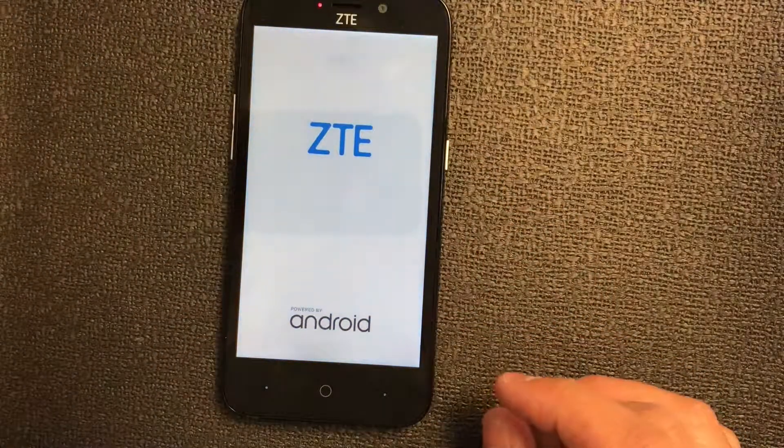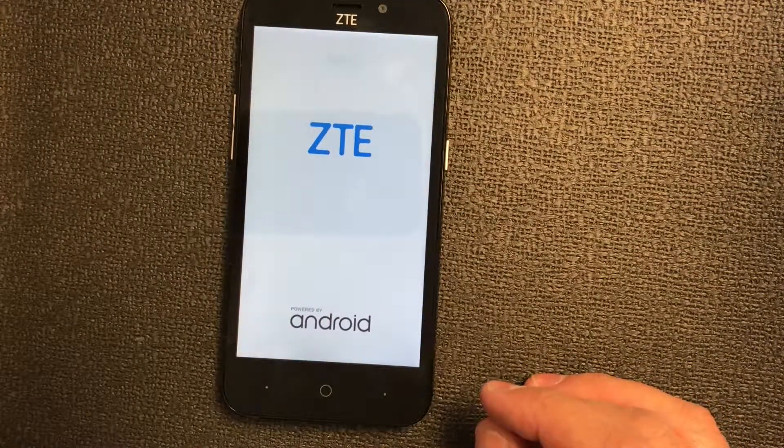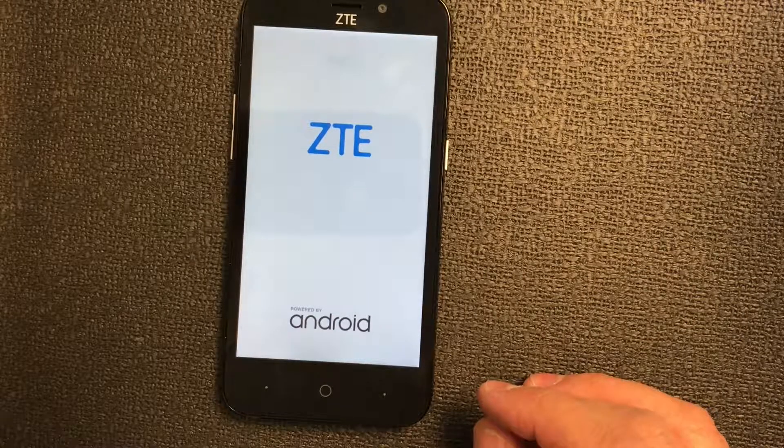This is it guys — your phone is already master or factory reset. Please like and subscribe to my channel for more tutorials. Thank you guys for watching.